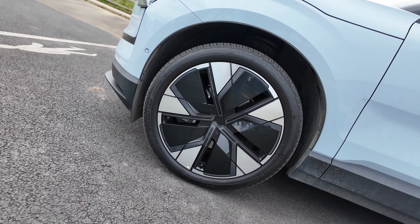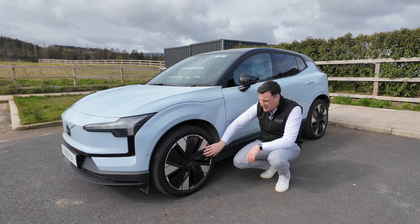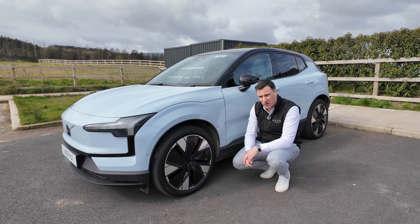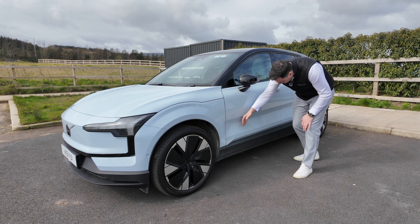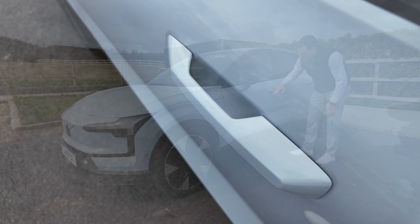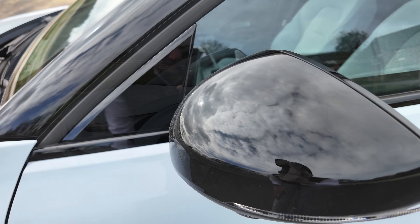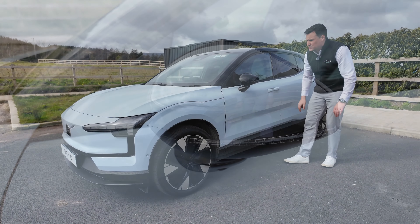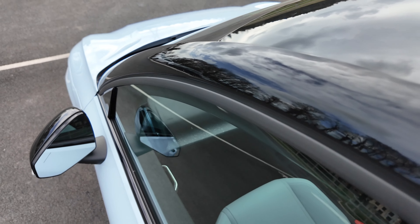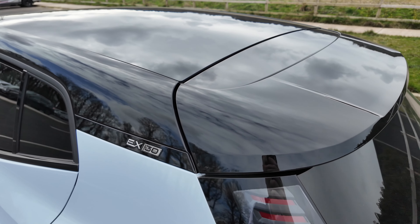You can get it in 18s, 19s, and 20s. This is the 20-inch because it's the Ultra trim — very much an aero two-tone gloss black and brushed aluminium look. Moving down along, some more creases, and you've got the real Volvo-esque door handles — body coloured — gloss black frameless door mirrors with an indicator built in, and that matte black texture down along the side. Two-tone, so you've got gloss black on the top. This one is the Ultra so it has the pano sunroof, gloss black B-pillar, and the EX30 badging down along the side.